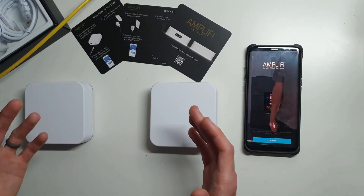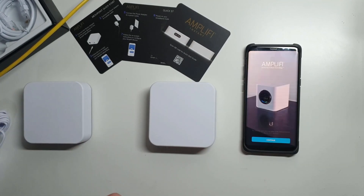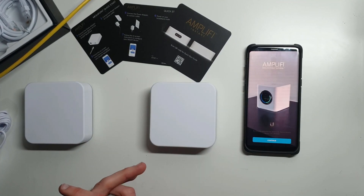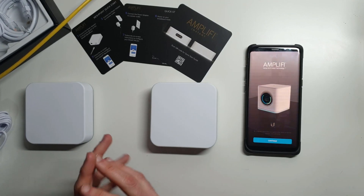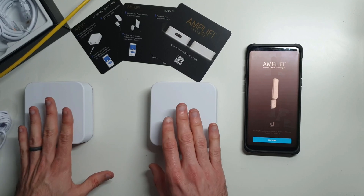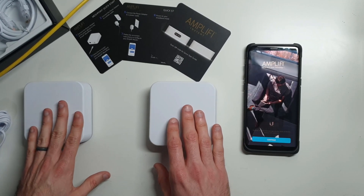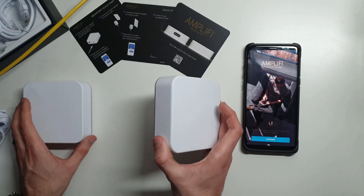These cost about $180 for this pack, which is a little more than just your standard router — even a high-end one you could go buy at the store — but you get a whole lot more optimizations, control, and things like that out of these, surprisingly, and a lot more power out of this small of a unit.